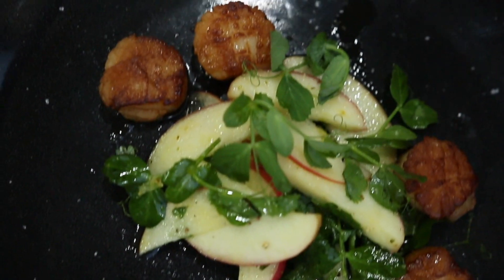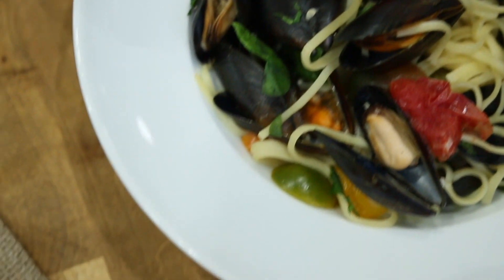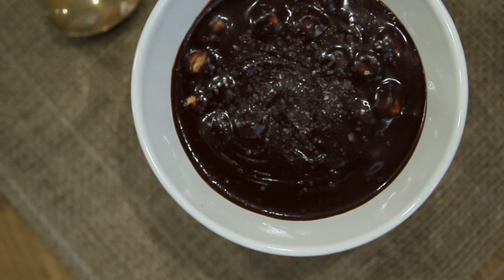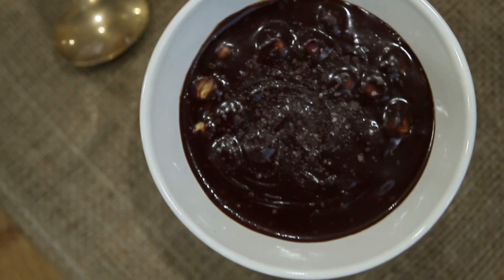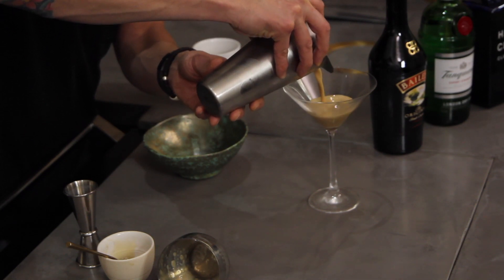I've made three simple recipes: pan seared scallops with an apple slaw, mussels linguine with a beautiful vodka and white wine reduction, and I finished it up with a really rich Baileys chocolate ganache. Along with these three simple dishes I've been asked to pair up three drinks. It's a big focus on drinking positive this New Year's Eve. Let's get on with our first dish.